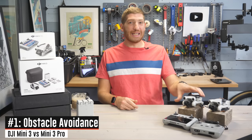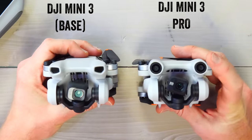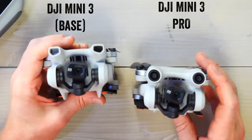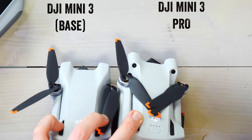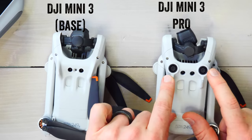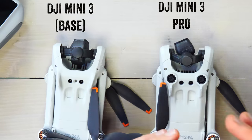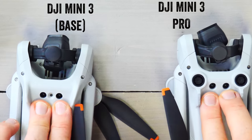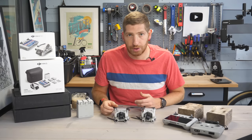Starting with the very first difference: the lack of obstacle avoidance sensors. With the two drones side by side, you can see on the Mini 3 Pro the obstacle avoidance sensors on the front — those two right there. On the Mini 3 base, that area is just fan grates. On the back of the Pro, the rearward-facing sensors are built in, so it avoids obstacles going backwards. On the bottom there are also downward obstacle avoidance sensors — more for keeping the drone over a spot of land using image recognition. Both drones do have ground detection technology, those two dots, which helps figure out height above ground so it doesn't crash on auto-land.